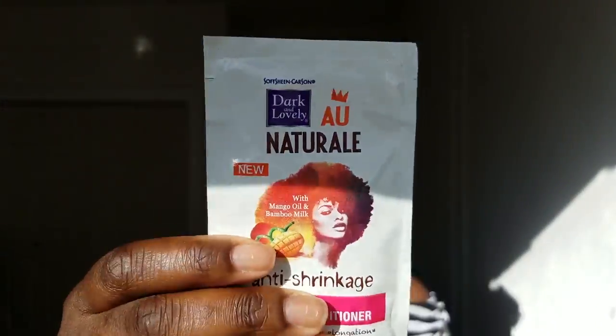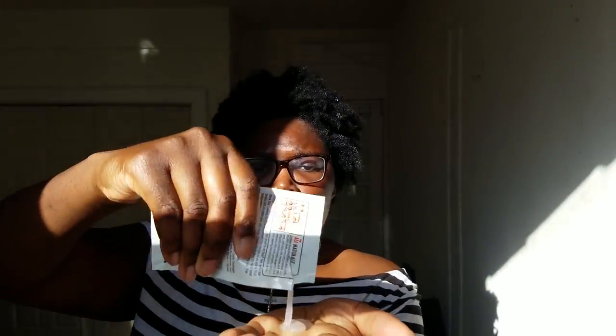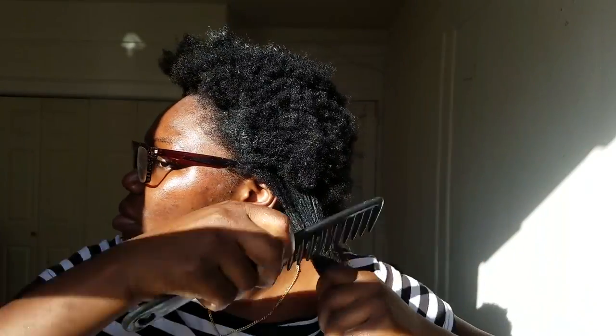Now I'm going to use some anti-shrinkage product and put that in my hair. Even though it's anti-shrinkage, my hair still shrinks — when I tell you shrinkage is the devil's work, like oh!